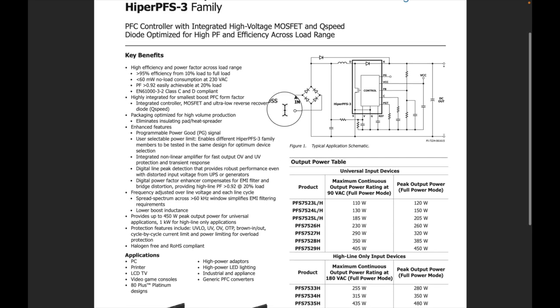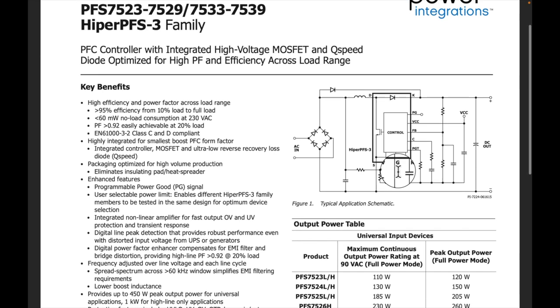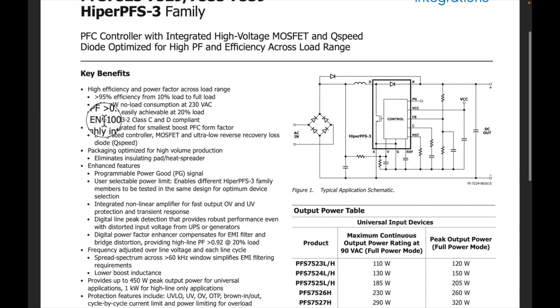Here's the datasheet. Let me zoom in. You can see this part has the control chip, the FET, and the diode all integrated into one device — that's really neat. Efficiency is over 95% from 10% full load. Power factor is over 0.92 even at 20% load, which is great. Higher loads usually get better; lower loads are usually more difficult. So at only 20%, that's pretty impressive.